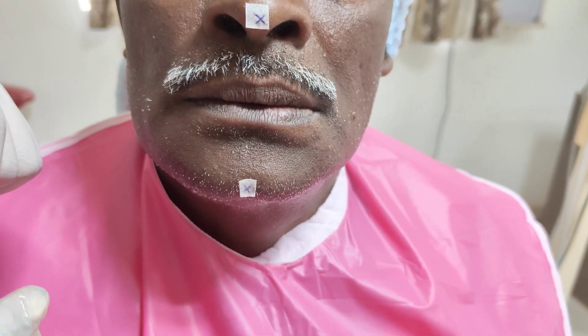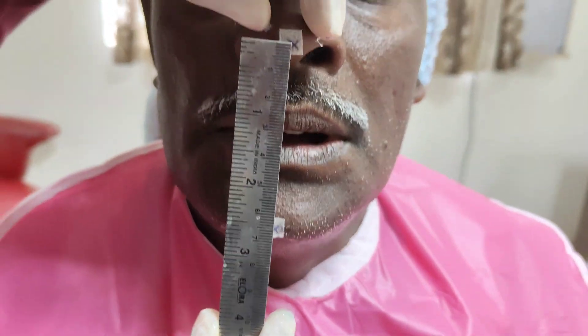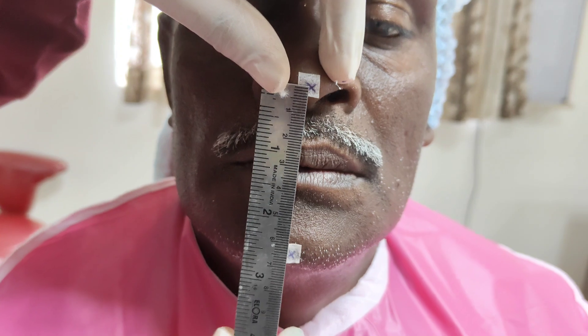After checking retention and stability, occlusion has to be checked. The prominent point on the chin and the prominent point on the nose are marked first. To assess the vertical dimension at rest, the patient is asked to say 'M' several times, and the vertical dimension at rest is then measured.